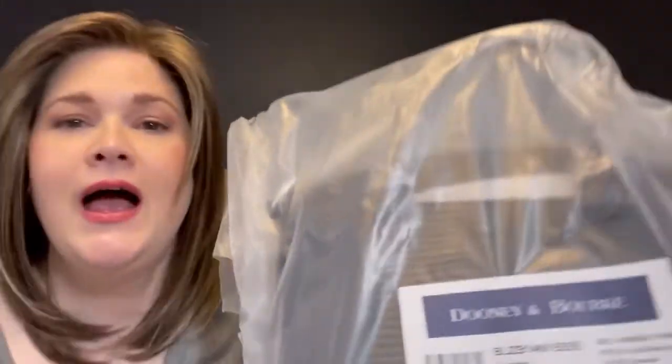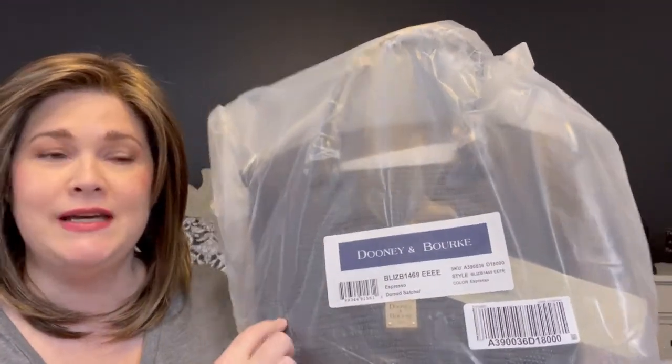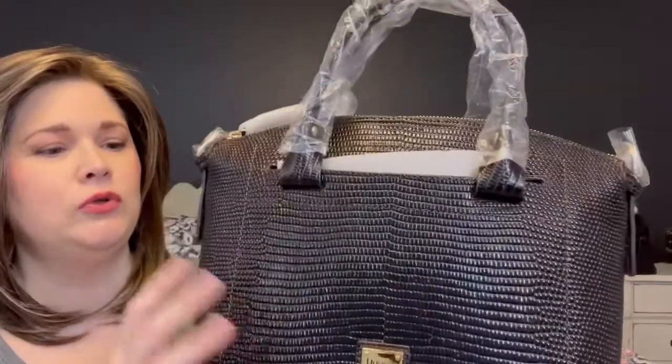Anyway, this is just the domed satchel. I don't have anything like this as far as the print is concerned. I do have — I think it's the Darcy — in a pink color, and I think I have another dome satchel, but I don't have anything in this embossing. I happened to see this looking back through the shows on QVC and thought it was a pretty good price — I'll link it down below. They had two colors: a blue and then this one, the espresso color.